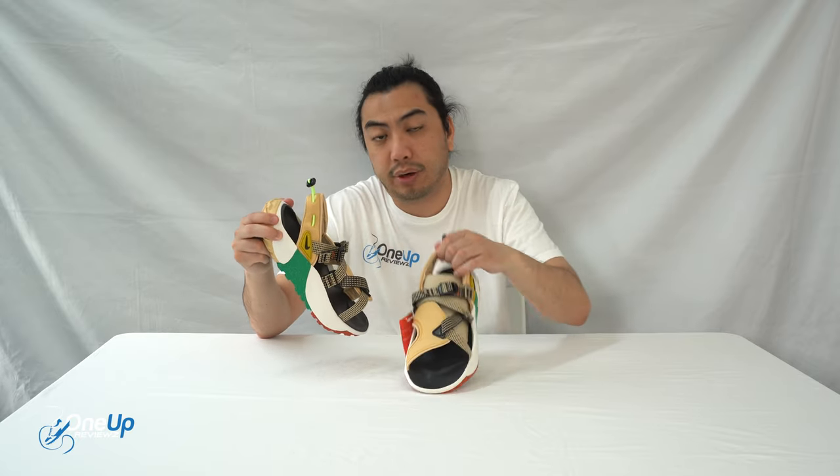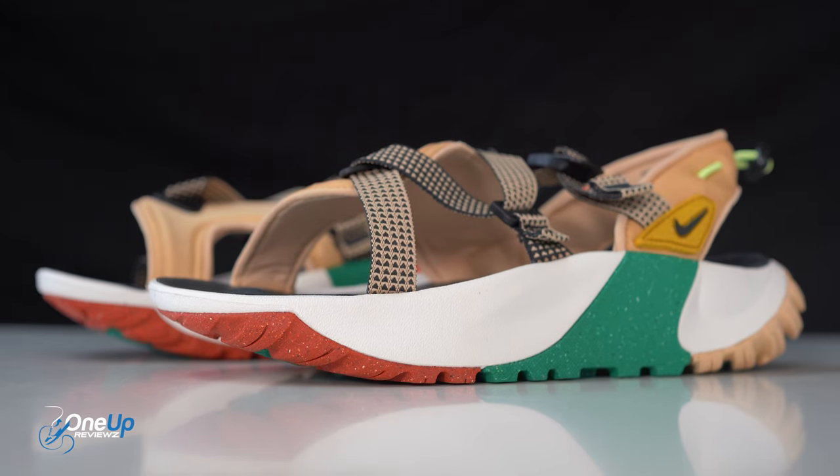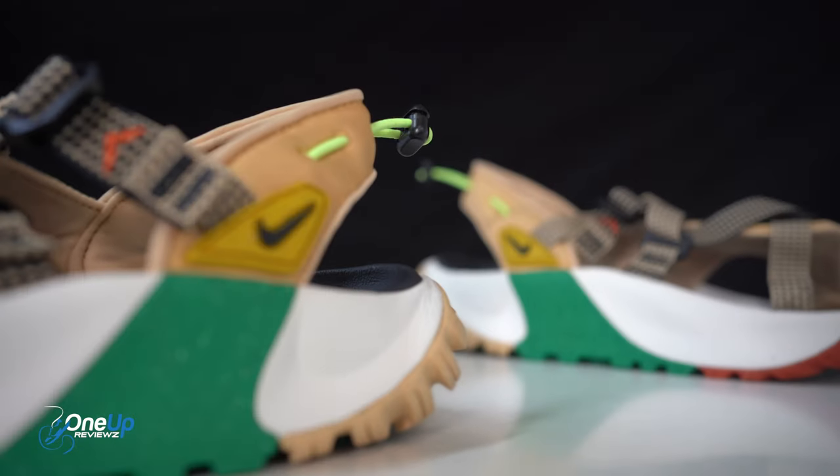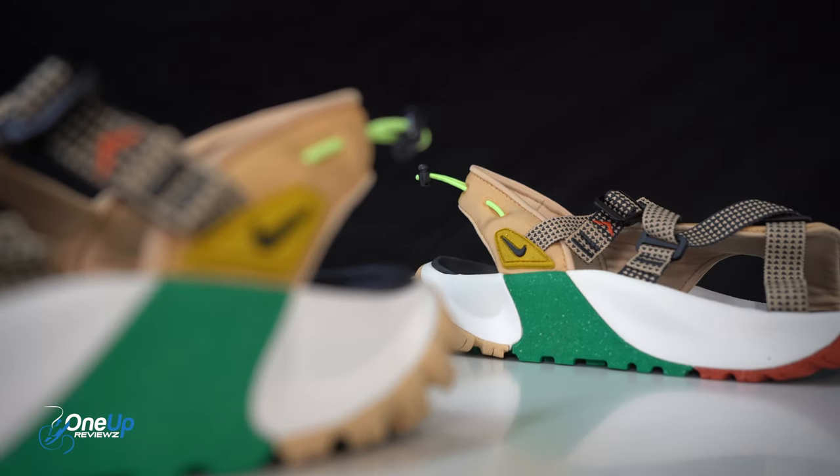I'm going to check this out — I'll put them on for you now. And I'm conscious that if I'm pronouncing the name wrong and killing the vernacular for you, just let me know in the comments section below — that's what it's there for.